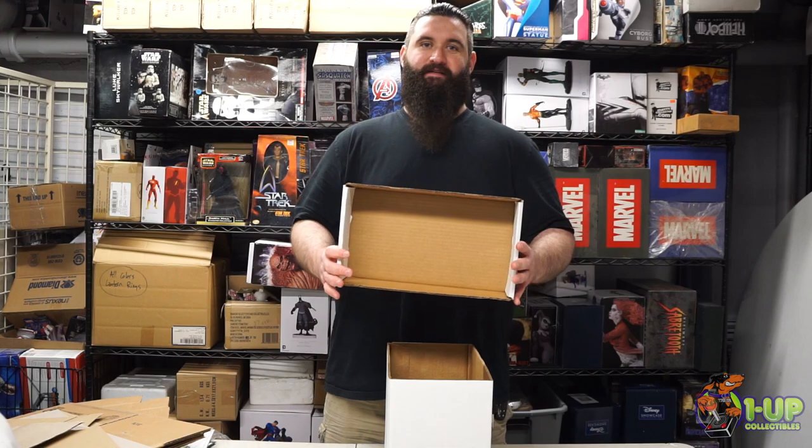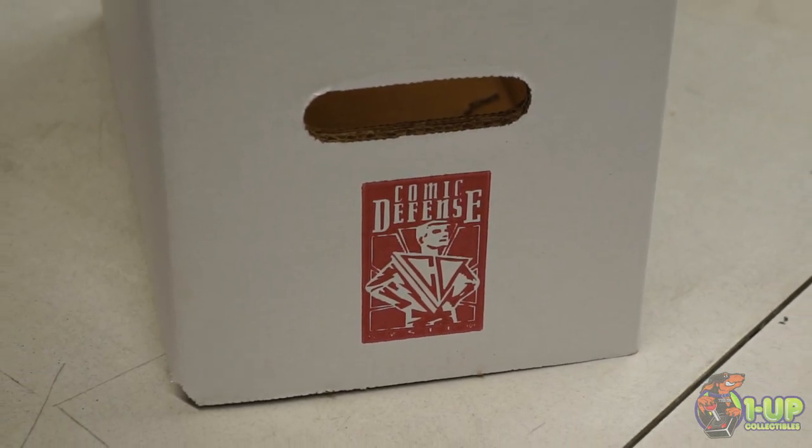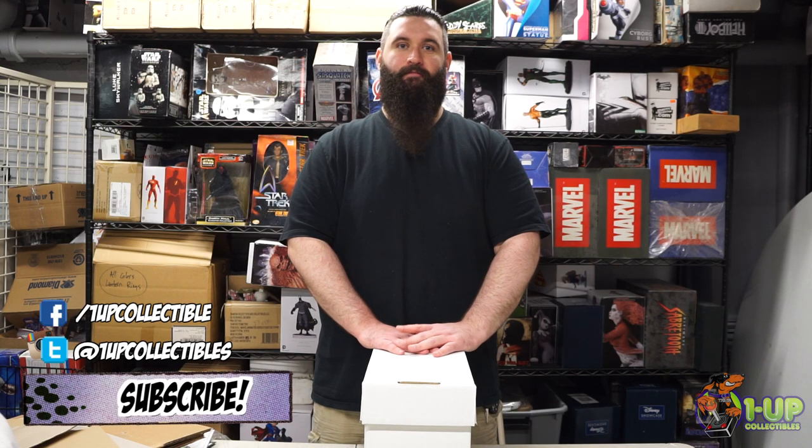It's important to remember when you buy your short boxes to remember the lids. Now your box is all assembled and you're ready to fill it with your comic book collection. You can get all your comic book boxes, supplies, and more at 1UP Collectibles and 1UPCollectibles.com.